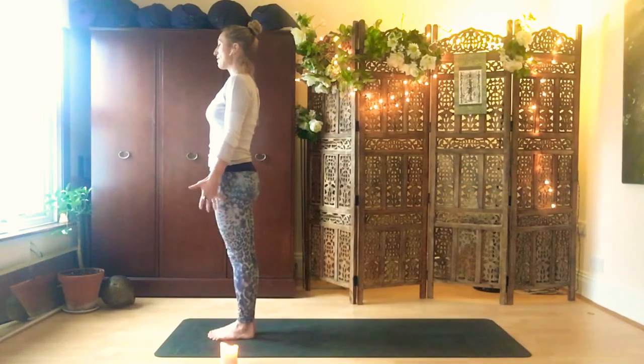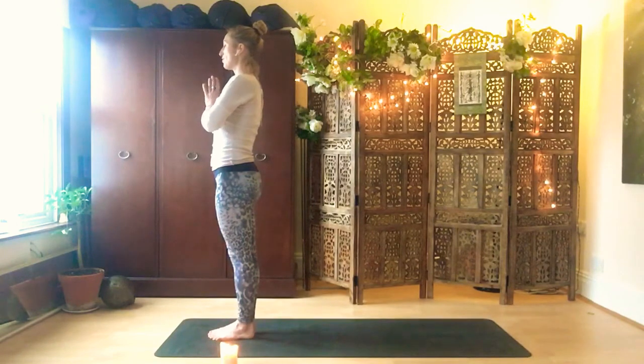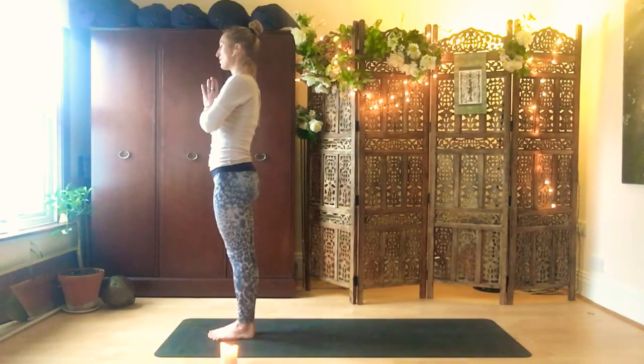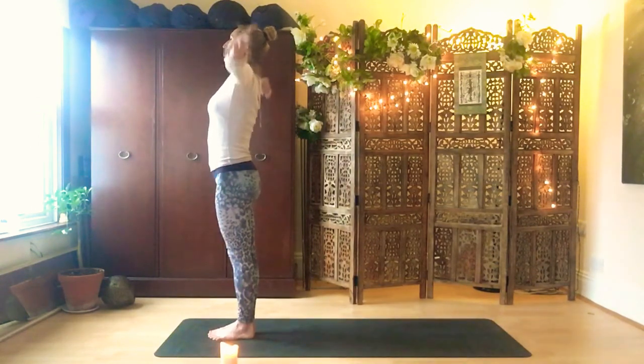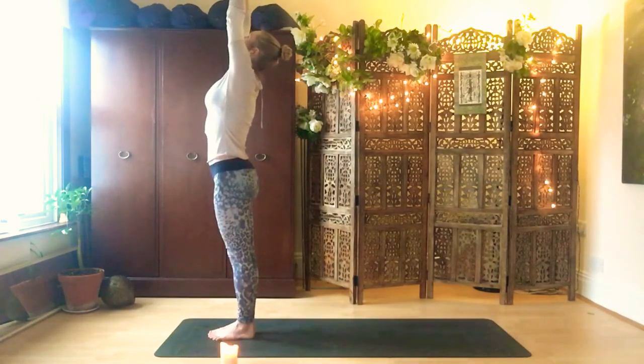From here, bring the hands to your heart center and set your intention for your practice. Send out energy or love. Or maybe use this practice to come towards a higher version of yourself, which is already in you — we want to try to break free of any limiting thoughts or challenging thoughts that pull us down. Take a deep breath in, lift the arms up to the sky as you blink your eyes open, look up.